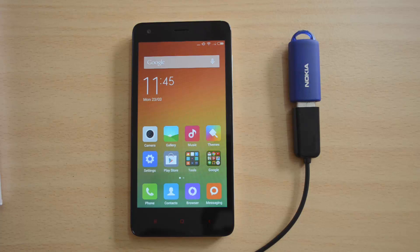Hey guys, this is Xiaomi here for Technique, and today I have with me the Xiaomi Redmi 2. The device comes with a 4.7 inch IPS display and is powered by a Snapdragon 410 quad-core processor, and runs Android 4.4 KitKat.